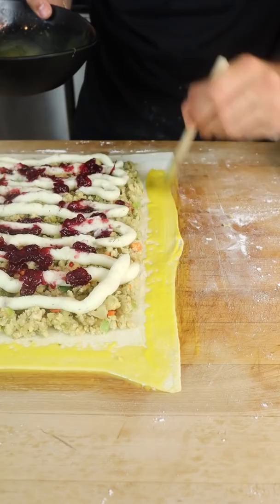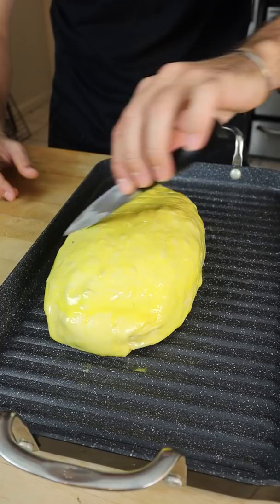Add your turkey and wrap up your present. More egg yolk. Top with flaky salt and pop it in the oven at 325.